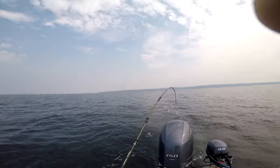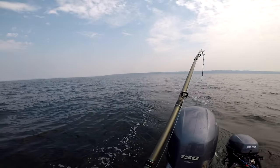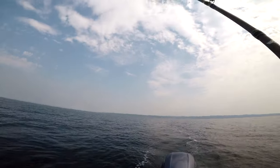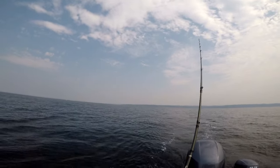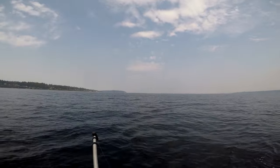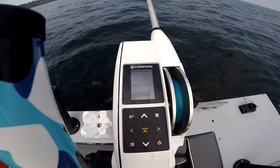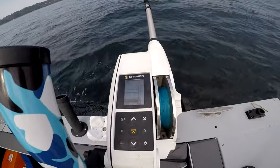Let's simulate that. I'll take the pole out. I tripped it manually by just jerking the pole up tight. Now, with these downriggers, you just press auto up and the downrigger comes up by itself.